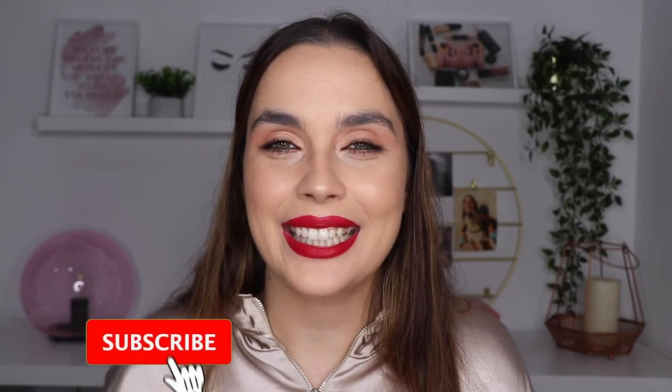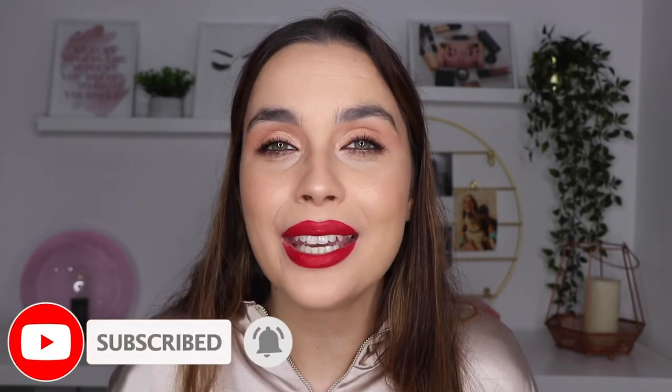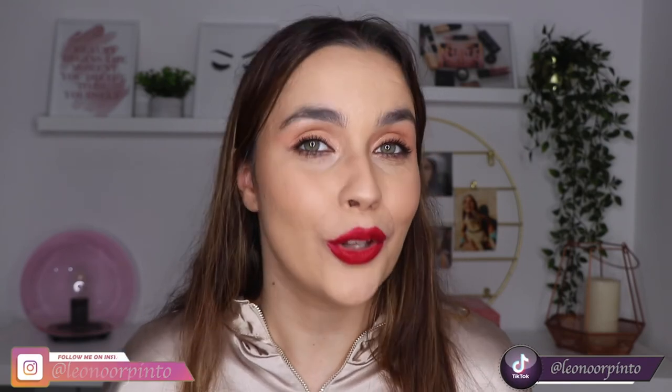We're almost at the end of the video. I really hope that you liked this one, and if you did and want to see more of my content, don't forget to go down there and click the subscribe button, and also the bell icon so you can get all the notifications when I upload a new video. If you liked this one, don't forget to click the thumbs up. I'm also going to leave my social media links down below so you can follow me there as well. I hope to see you in my next one. Bye!